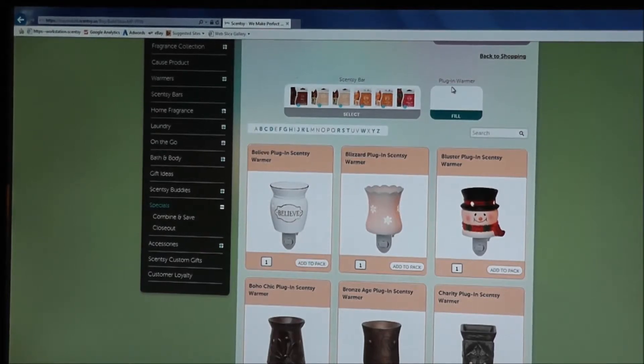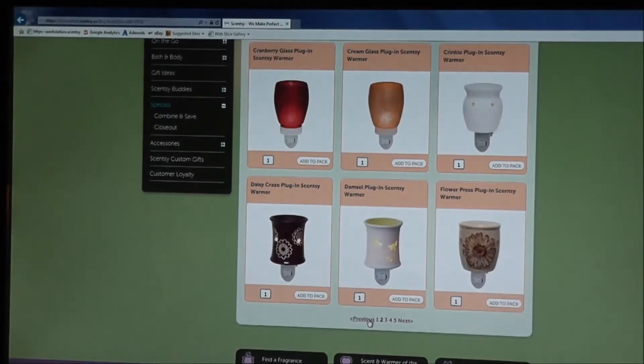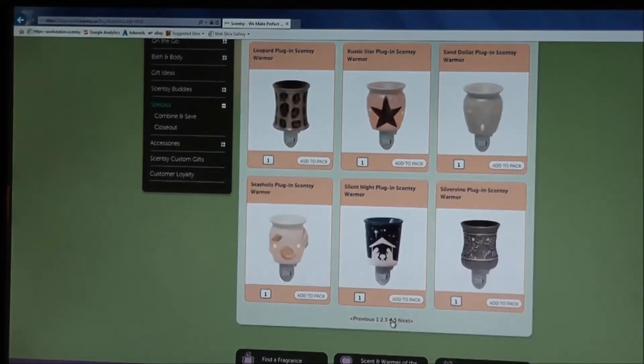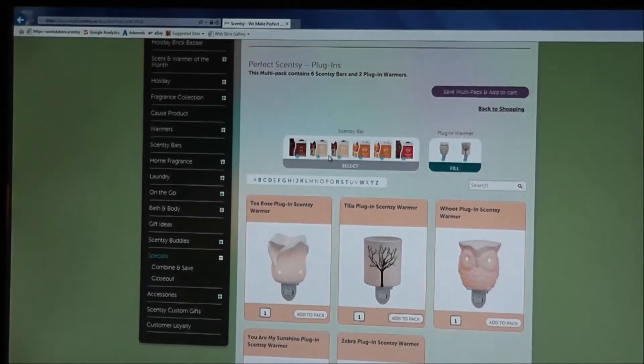The screen has now switched to plug-in warmers and we need to get two. You can go through the different pages to check out all the different warmers. I'm going to go to page four and add the Sand Dollar plug-in, then page five to add the Tillia. You can even add two of the same one if you want. So we have our six bars and two warmers for $60. Let's Save Multi-Pack and Add to Cart.